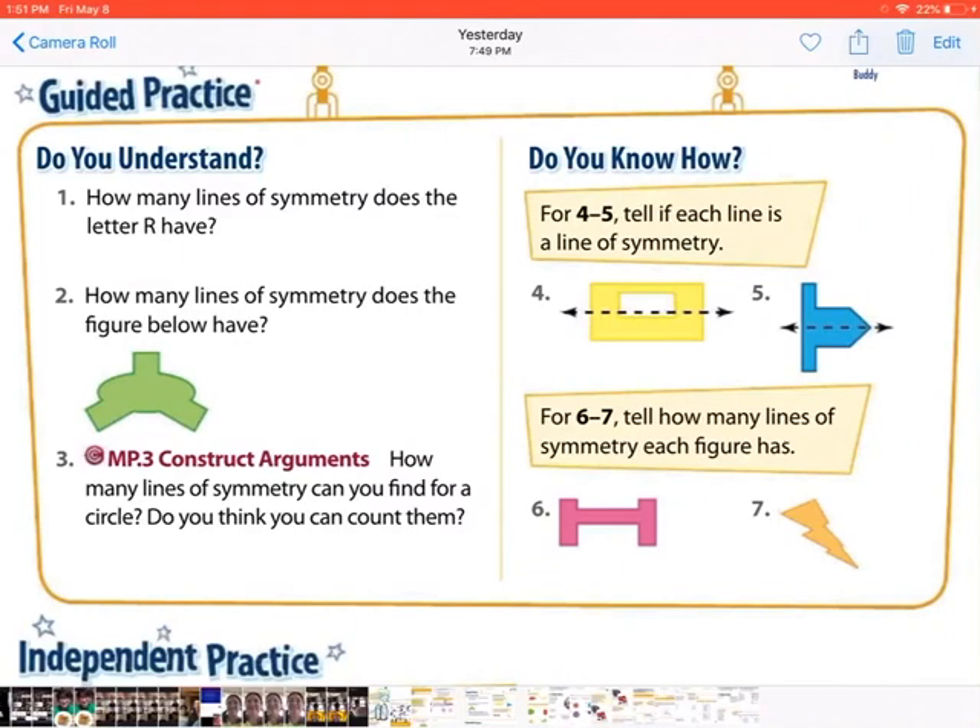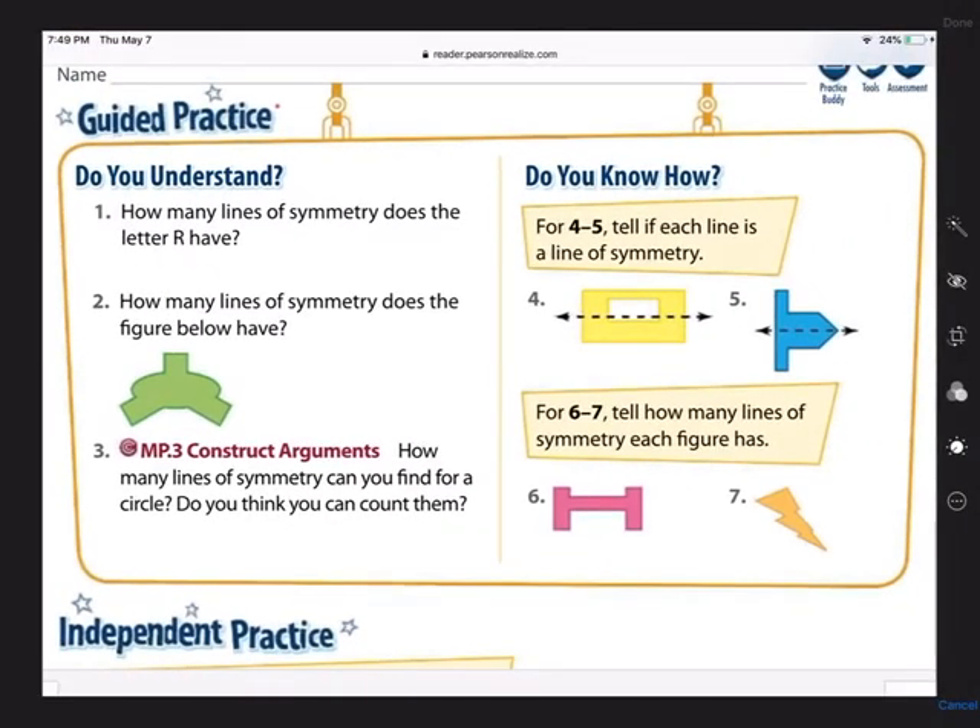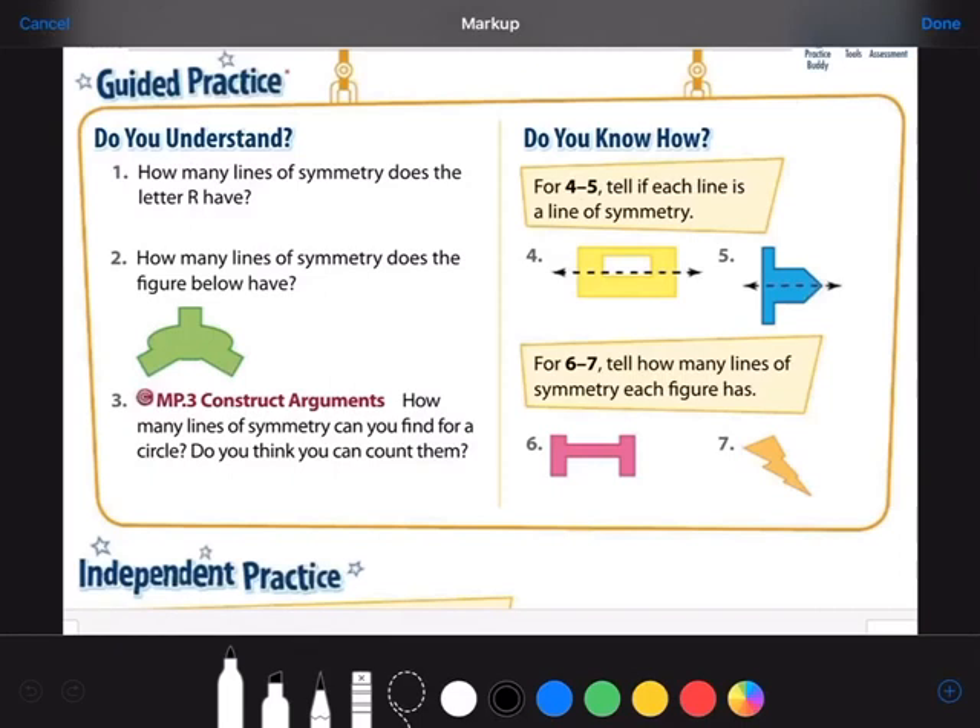For our guided practice, that's the part where I guide you through the problems. We're going to start with Do You Understand. Number one says: how many lines of symmetry does the letter R have? If I cut it down the middle, the left and right definitely don't match. If I cut it across the middle, the top and bottom definitely don't match. Diagonal lines won't work either. So the letter R has zero — no lines of symmetry.